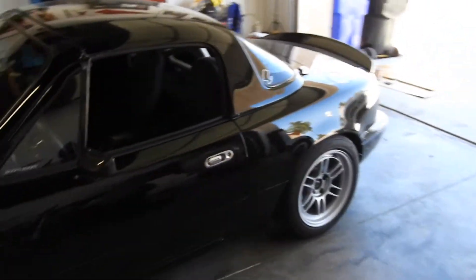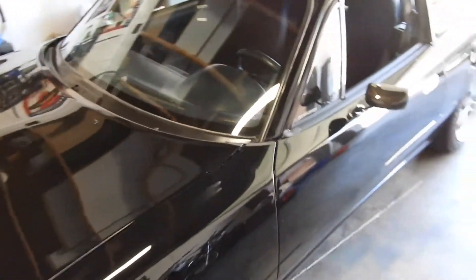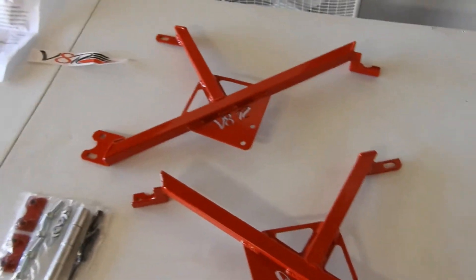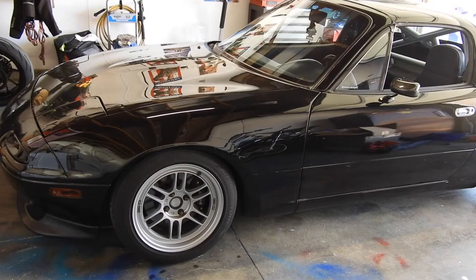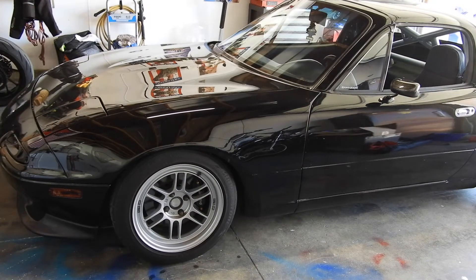Hey, what's going on guys, welcome back to another episode. Today we're going to be installing some V8 Roadsters fender braces on my NA Miata. Here's the car - I recently got it painted black. Here are the V8 Roadsters fender braces. What we do with these is pop off the fenders, and they're going to bolt here to the door and then up to the top, just to strengthen that front core and give the car a little bit more rigidity. First thing I'm going to do is pull off both front fenders and the front bumper - I'll just make a quick little time lapse of that.